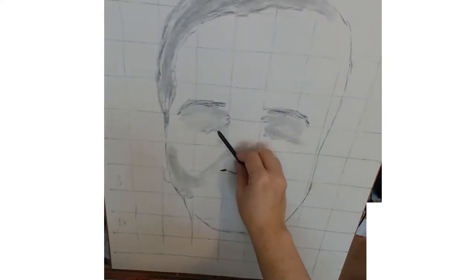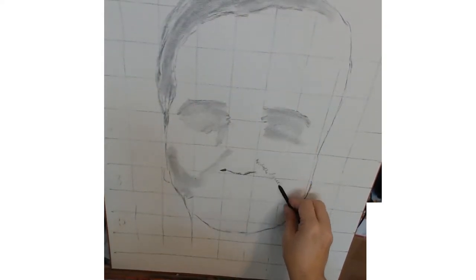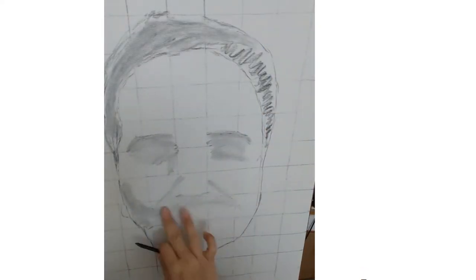So the first thing I do is start outlining the shape of the head, indicate the hairline, the hair, and then block out the big shapes.